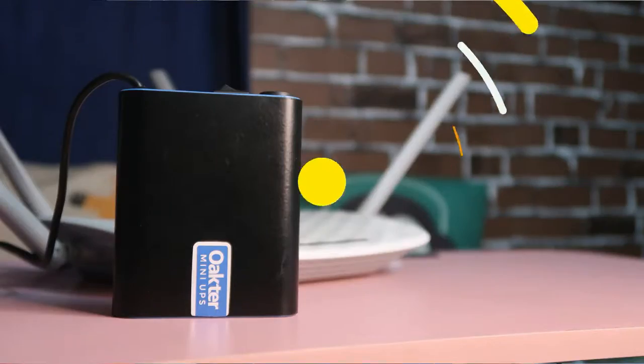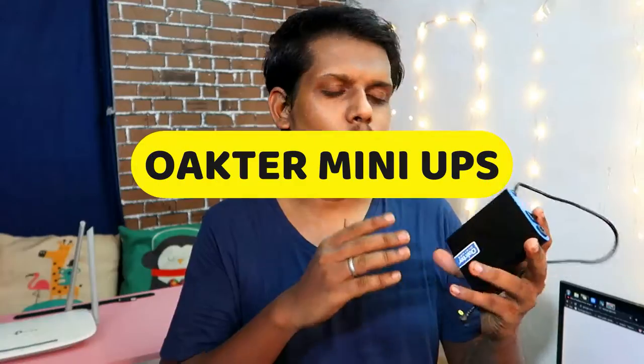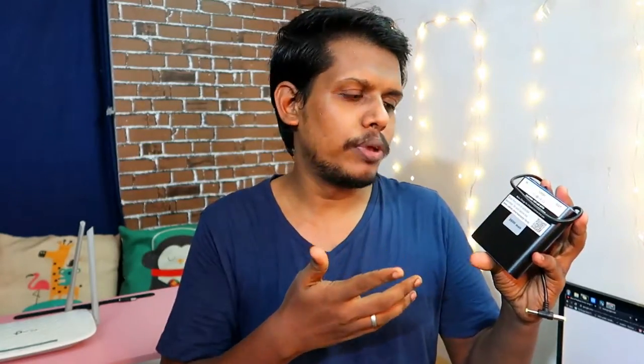Hey guys, welcome back to my channel. In this video let's do the unboxing and overview of this Octa Mini UPS. It's used as a power backup for a Wi-Fi router or a TV dish. In case of power failure, you can use this Octa UPS as a power backup. We'll look at how to connect it, the overall features, and how long the battery lasts in case of power failure.